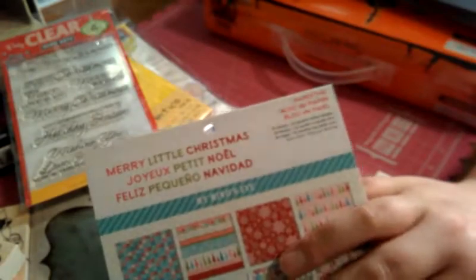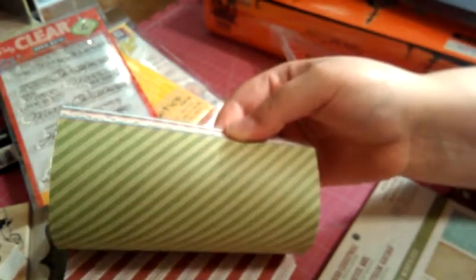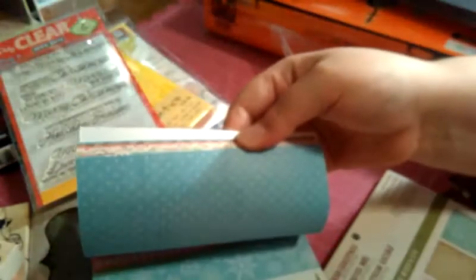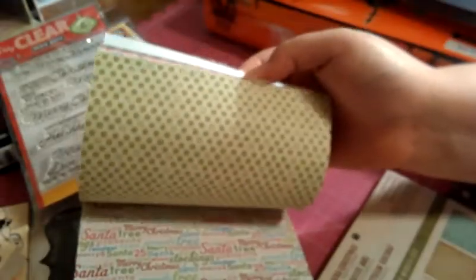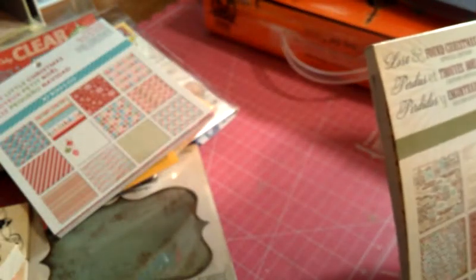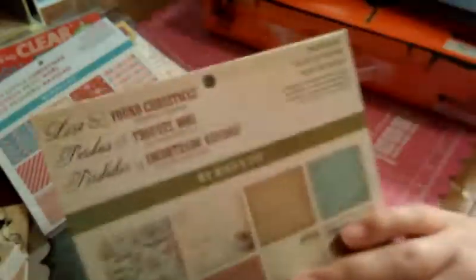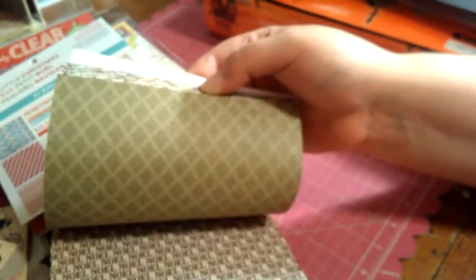I got a paper pad — I don't know if I ordered this online or not, so if I did, this might go in a giveaway. It's Merry Little Christmas by My Mind's Eye — really, really cute Christmas paper. It's double-sided and so cute, I can see the little penguins and snow girl on here. And then this one is Lost and Found Christmas Special Edition — lots of cute, very classic Christmas. Look at those trees — love it.